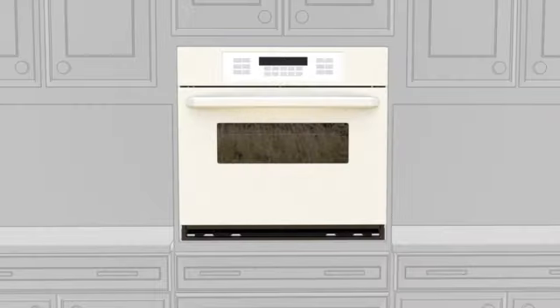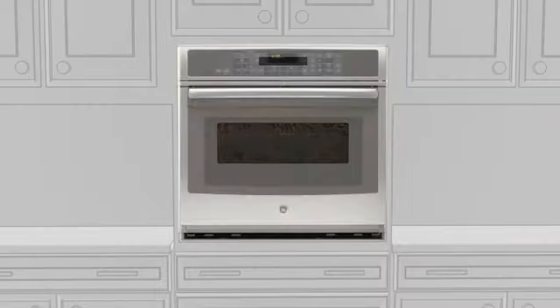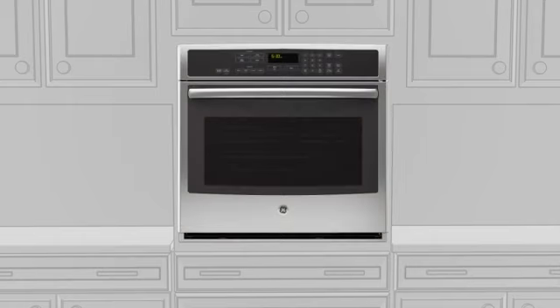You're now ready to start browsing products. When you visit GEAppliances.com, you can search for wall ovens by cabinet width, and you can locate a dealer near you. Good luck, and happy shopping!